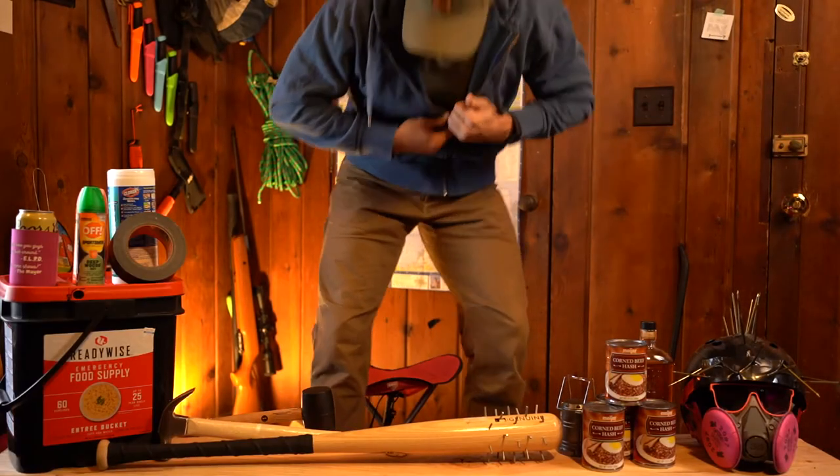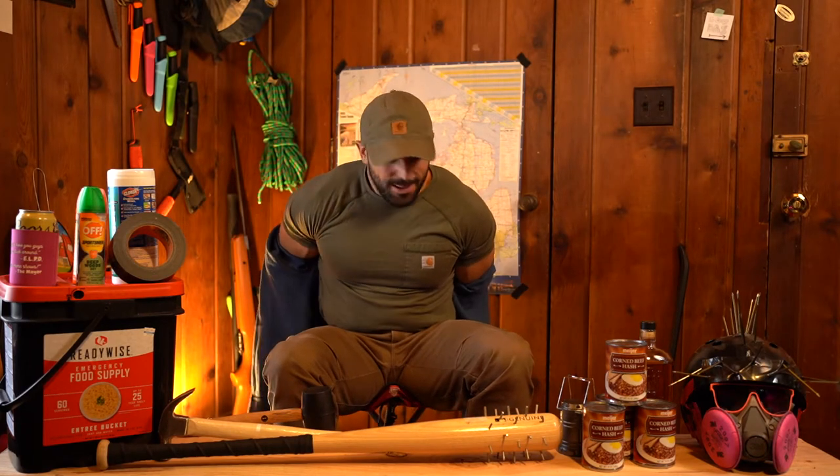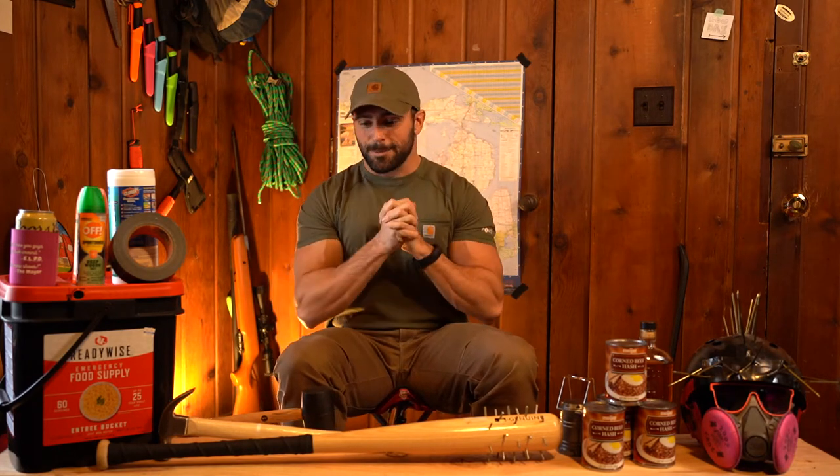Oh boy, I am jazzed up today. Welcome back to the laundry, everybody. Hat's staying on, hoodie's coming off. Why am I so excited? Because we are talking about melee survival weapons in the apocalypse today, everybody.